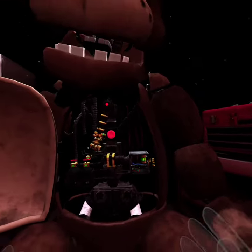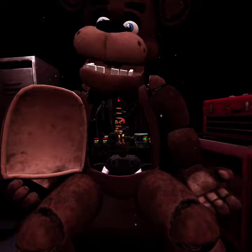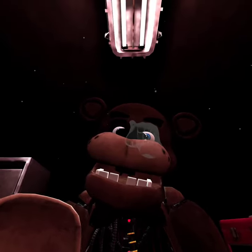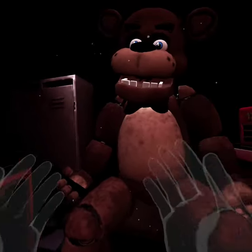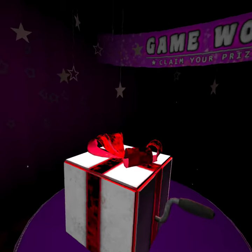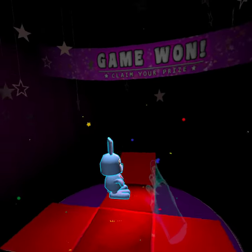Crisis averted. To close Freddy's chest cavity, press the large black button on the center of Freddy's face. That concludes your time in parts and service. Pay will be docked accordingly.